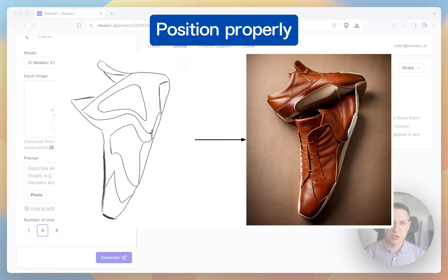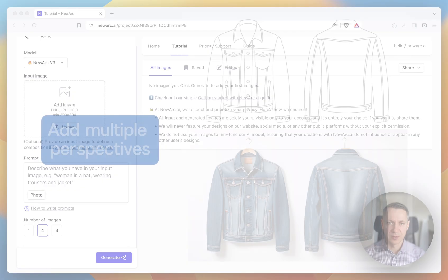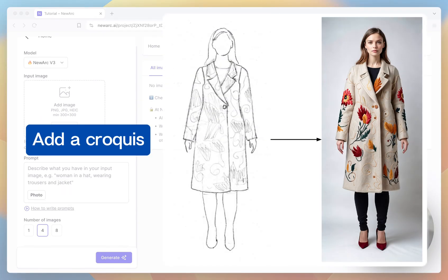You need to position your products in the input image in a correct way. If you are generating a shoe, it should be positioned horizontally. You can put multiple perspectives of the same product in the input image, and the AI will try its best to generate the same product from different views. If you'd like to have a person in the generated images, you need to add a croquis to the sketch to make sure you'll have a person in the generated images.